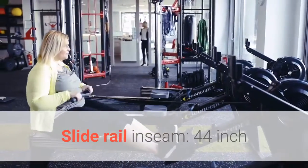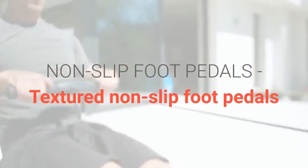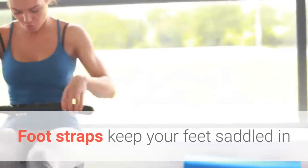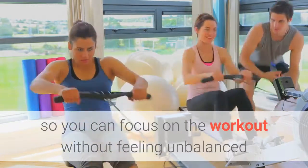Slide Rail Inseam: 44 inches. Non-slip foot pedals — textured non-slip foot pedals will ensure safe footing during the most demanding and vigorous workouts. Foot straps keep your feet saddled in so you can focus on the workout without feeling unbalanced.